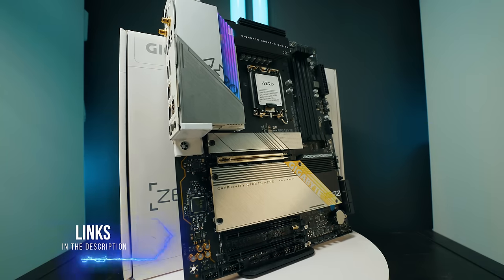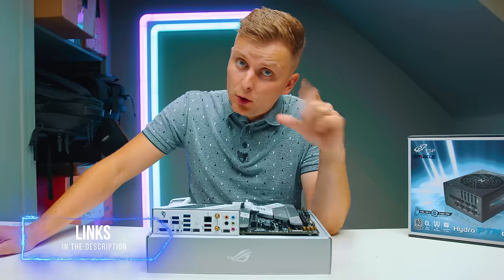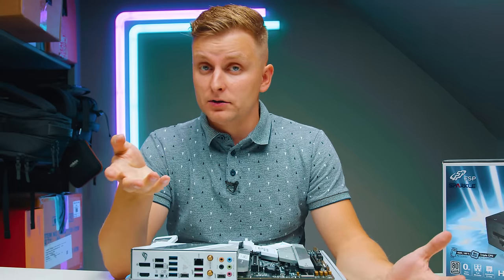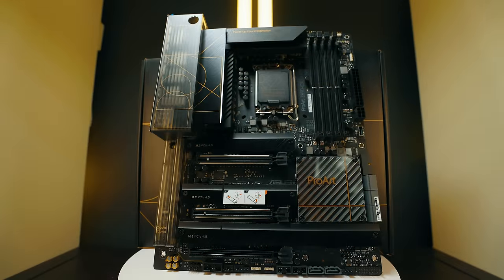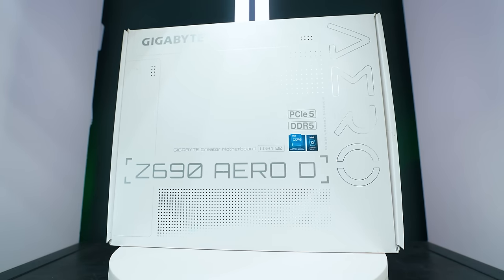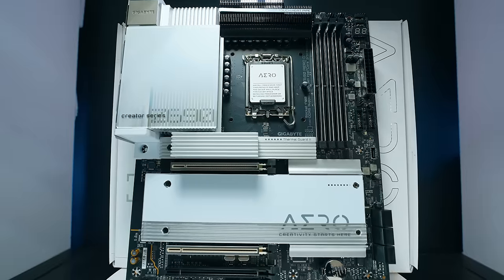The Gigabyte Aero G is a very good other option — slightly less features than this Asus one — but you might like the design. There are also cheaper versions available from MSI and others. If you're watching this in the future and DDR5 is very affordable, there are two good boards to check out: the Asus Z690 Creator Wi-Fi, which has Thunderbolt ports built in, 10 gigabit ethernet, and 2.5 gigabit ethernet; and the Gigabyte Z690 Aero D, which has DDR5, Thunderbolt, and 10 gigabit ethernet.